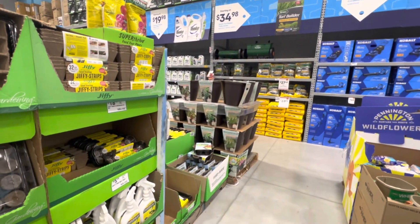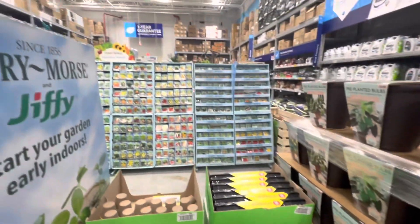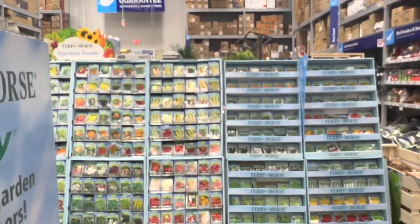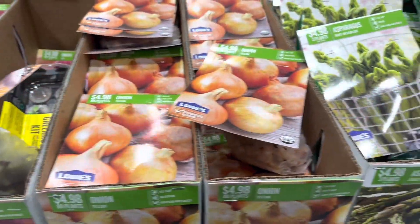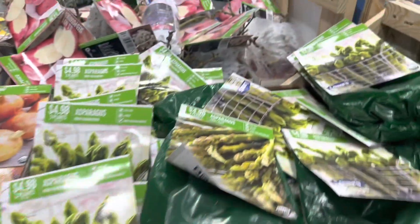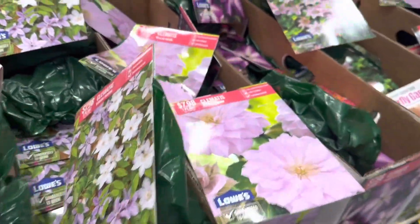There are many plants. There are many seeds, including many organic seeds. There are many onions and many flowers.